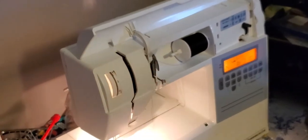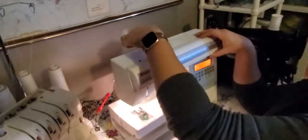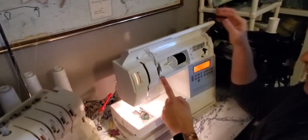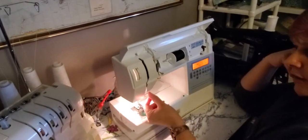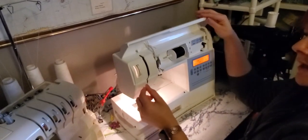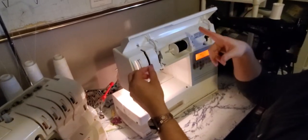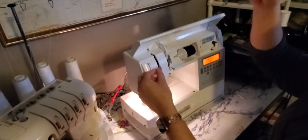Next on my machine, there is a hook here. A lot of times it will start up here, come down, and there will be a hook down this way — so it goes from that hook. Mine then goes down through here and then it has to go up. So there's always this same pattern: across, down, up.